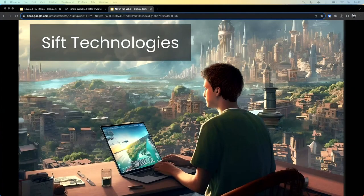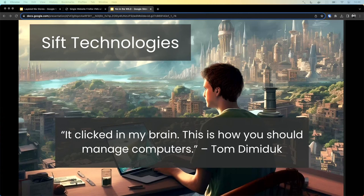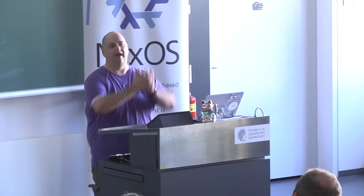Another story from Sif Technologies, which is a company that specializes in information curation and recommendations. This one's pretty pithy: "It clicked in my brain — this is how you should manage computers." These are the kinds of quotes that come out of the full story.